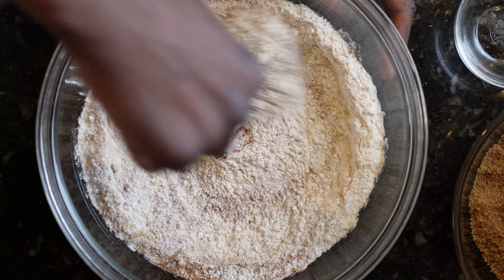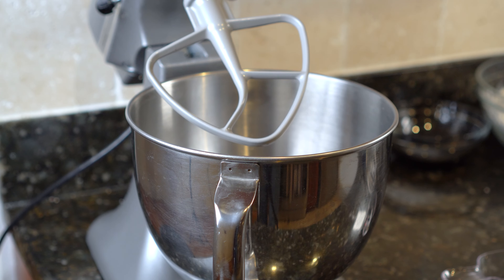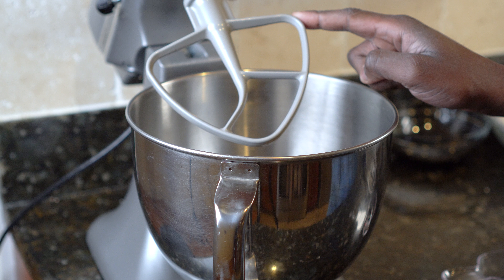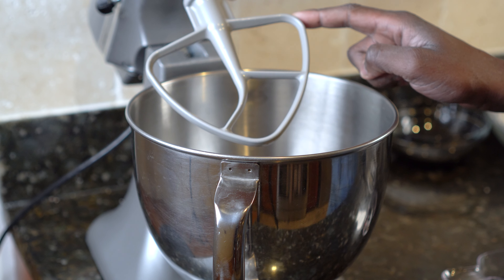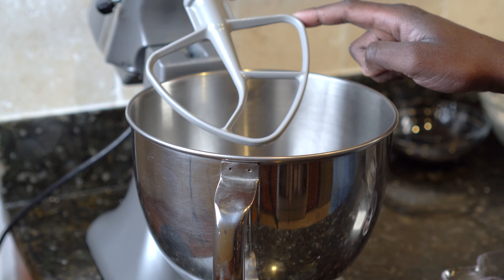In a bowl, add white sparkling sanding sugar or regular sugar to coat the cookies. For this recipe we're going to use a stand mixer — you can use a hand mixer, but the process may take longer. We're going to use a flat beater for this recipe. Always use a flat beater when making cookies.